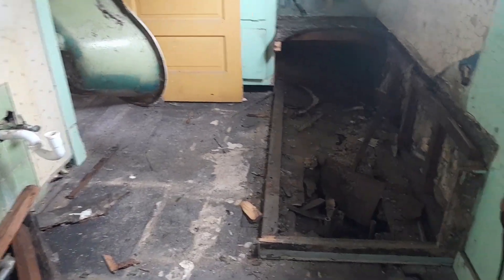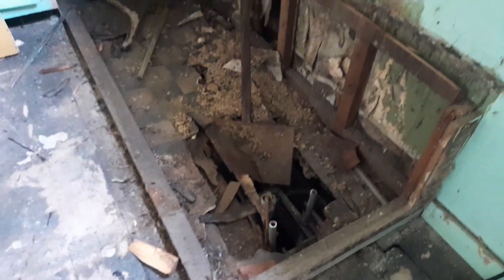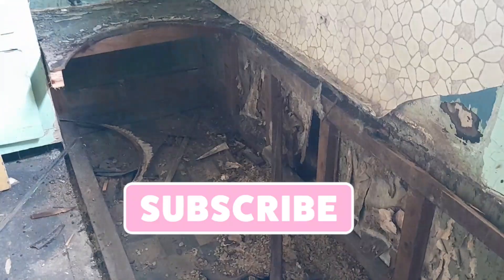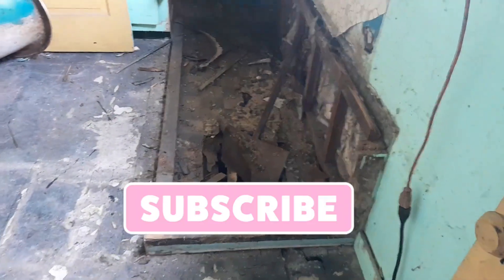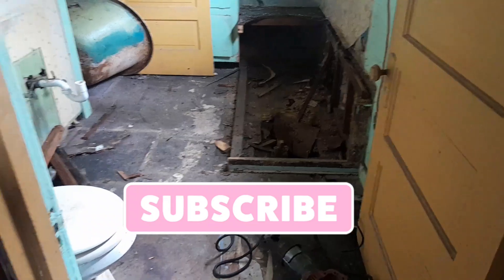He got it out of here. Came in and cut it — so this is the end result right here. Come through, put some new subfloor in there and keep it moving. She's gone.